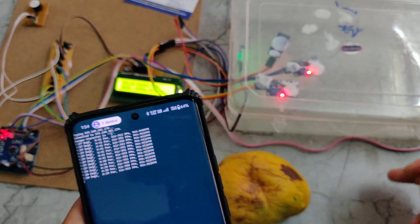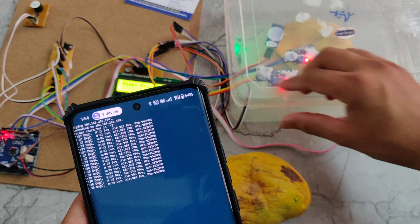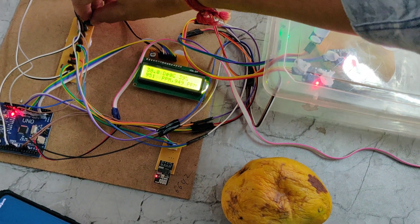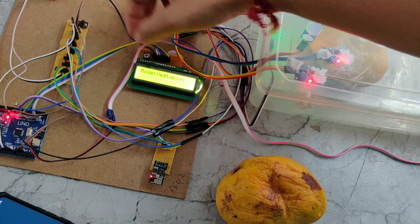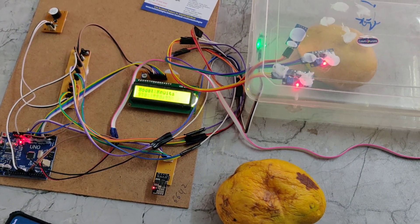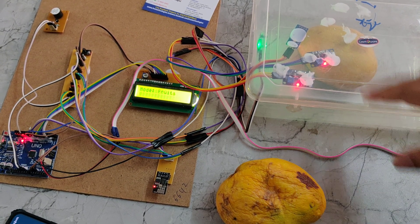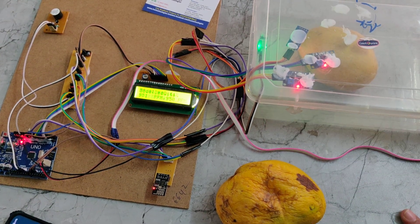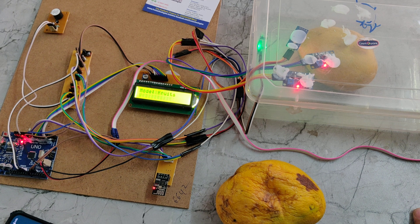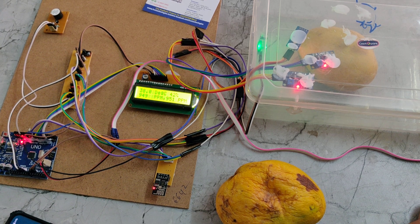Now I am placing a normal fruit. The fruit will be detected by the IR sensor. Here we can see it is showing as a fruit, and we can change from fruit mode to vegetable mode using the switch. Now it is in fruit mode. It takes one minute to calculate and analyze the data based on these three sensors. It will indicate 'fruit' 30 times, and 30 times equals one minute. After one minute or more, it will give a reading of whether the fruit is good or bad.